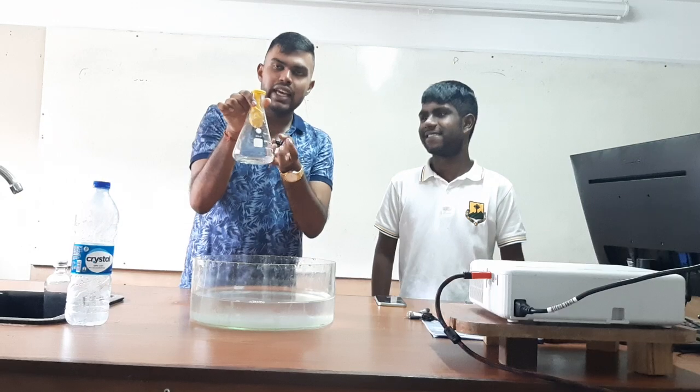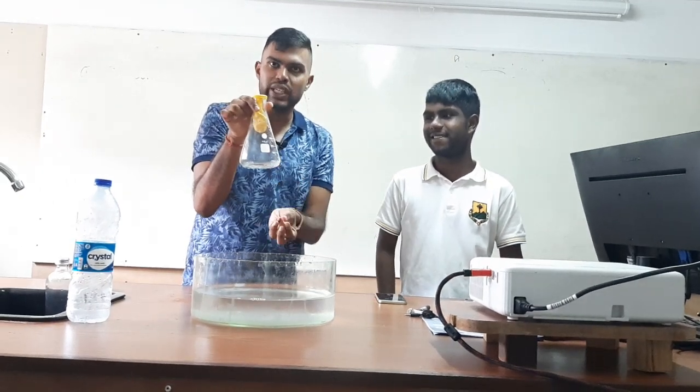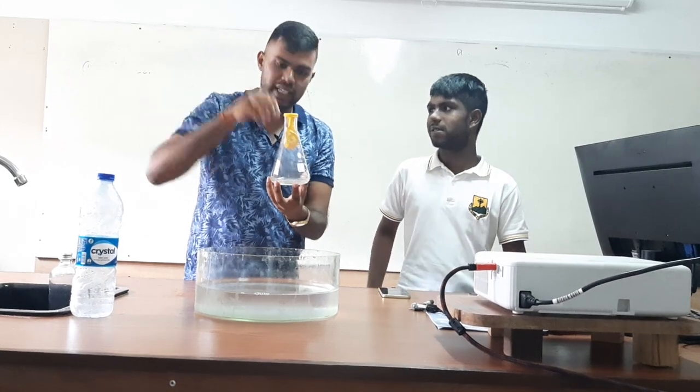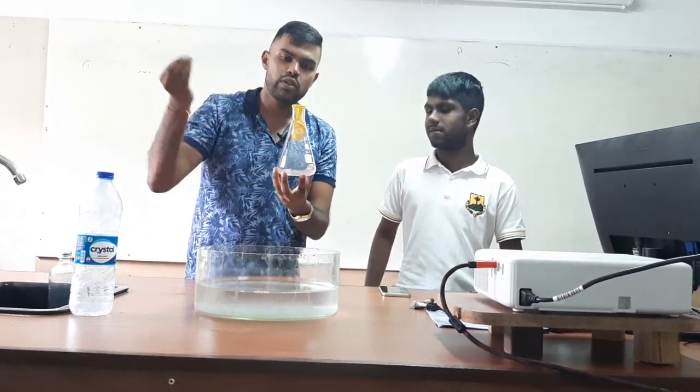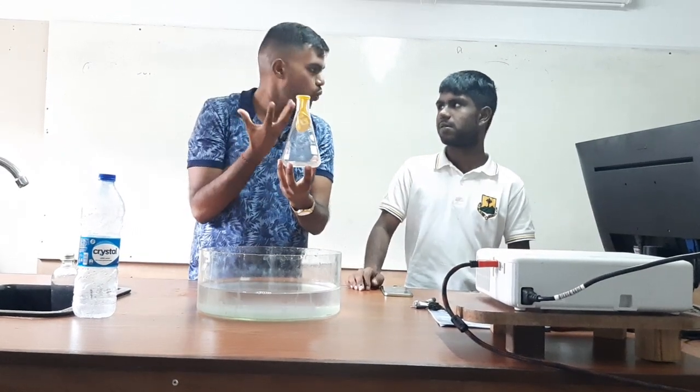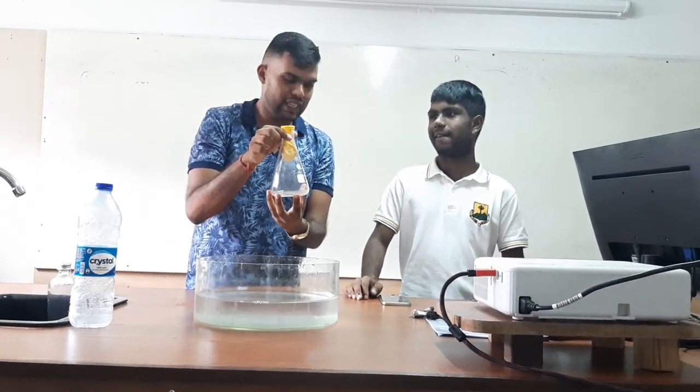What is going to happen is, the air pressure inside is going to decrease. The pressure outside is going to be higher than inside the conical flask. So this is going to inflate the balloon. So let's try the experiment.